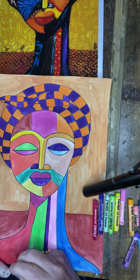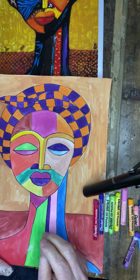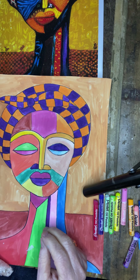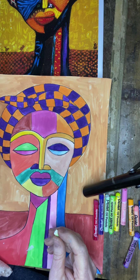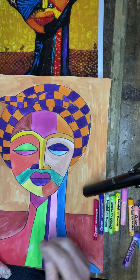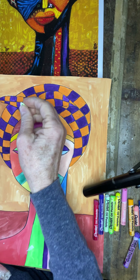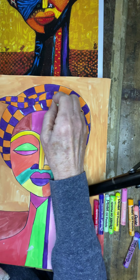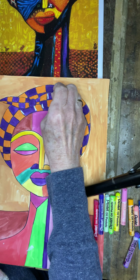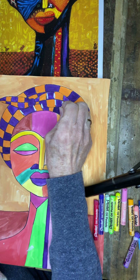We're not going to be doing anything to the background this week. Next week will be our final part to this project and we're going to be making stamps — I'll explain what we're going to be using and how to do it. So let's just focus on her, and next week we'll focus on the bottom and finish it off. What you can do with whatever color you choose is start to add some lines throughout your headdress.